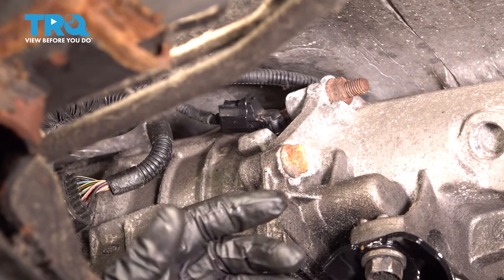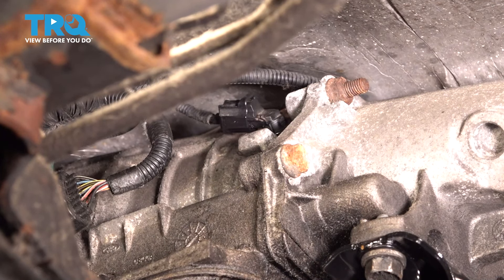Okay, friends. The next thing you wanna do is carefully slide out from underneath the vehicle. Start it up, take it for a road test, and make sure everything functions fine.